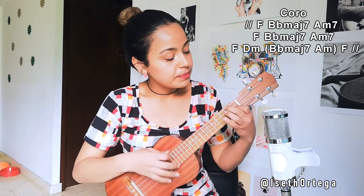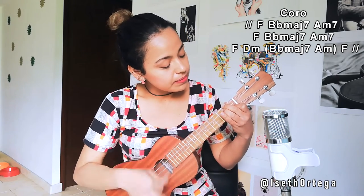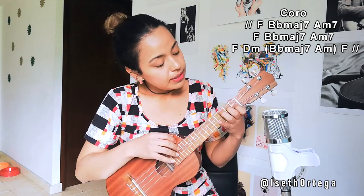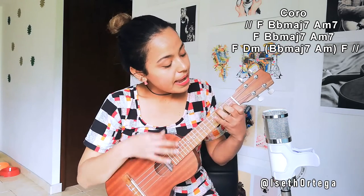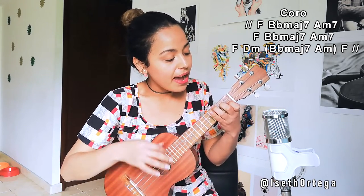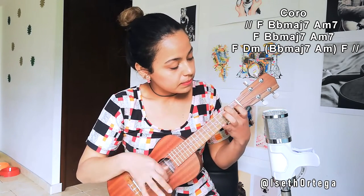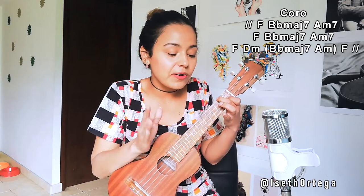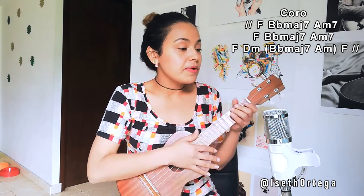Let's do D minor. If you notice, there's a cut — slow: pam, pam, pam, ti, ti, pam — that's down, down, down, up, up, down on F. Then D minor does the normal rhythm you already have. That cut sounds great, so I recommend doing it — but if not, just move to D minor. Then the chorus repeats from the beginning.